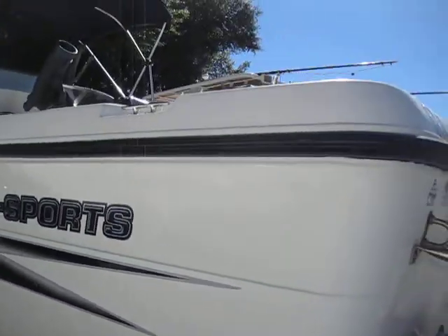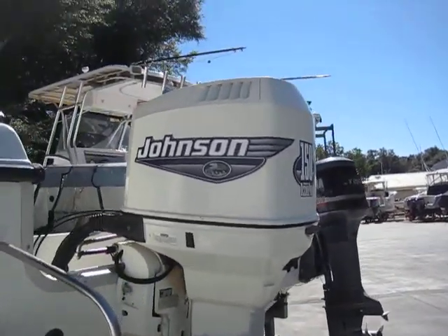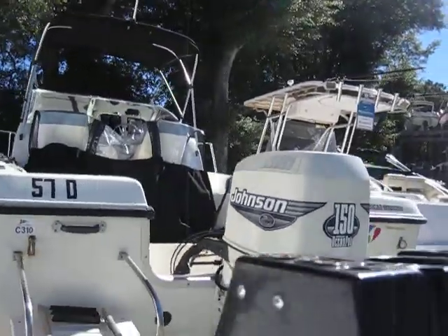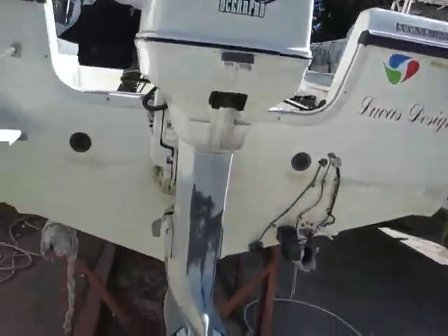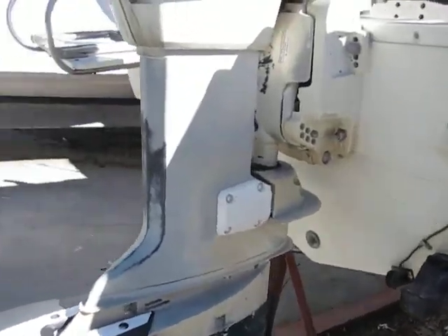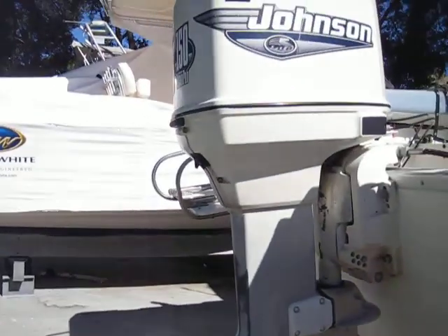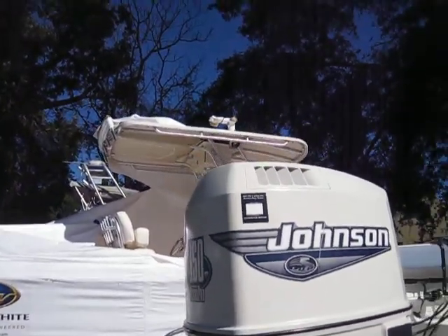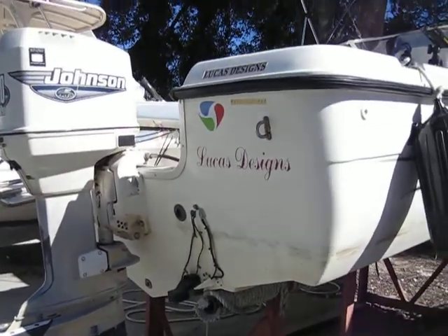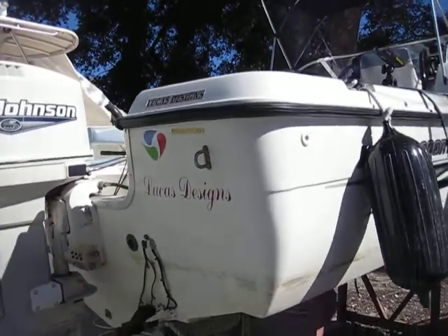We have a Johnson 150 Ocean Pro on her that runs pristine — I have pictures of the engine up on the site. Stainless steel prop, and the lower unit was just redone by Matthews Marine recently. All the service work has been done either here or out at Webster's Marine. This has been a dry-stacked vessel, single owner, original owner.